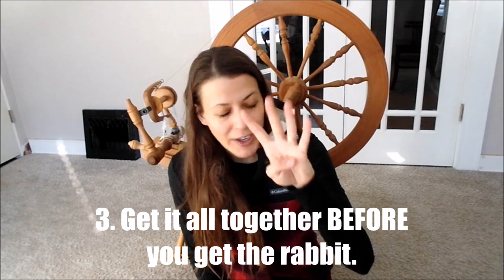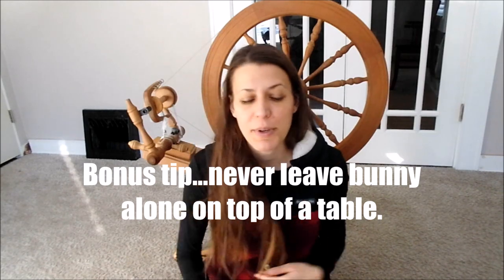Tip number four: gather up all your tools and do all of this before you even go and get your rabbit. The last thing you want is to have your rabbit on the grooming table and realize you've forgotten your scissors, forgotten to put your hair up, or forgotten to lotion your hands. You never want to leave your rabbit on top of a table unattended. Setting everything up in advance builds confidence and sets you up for success so you can focus on the task at hand.